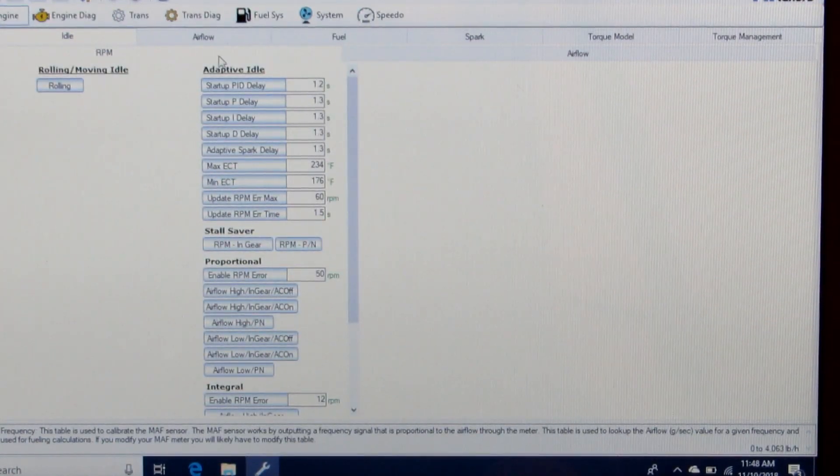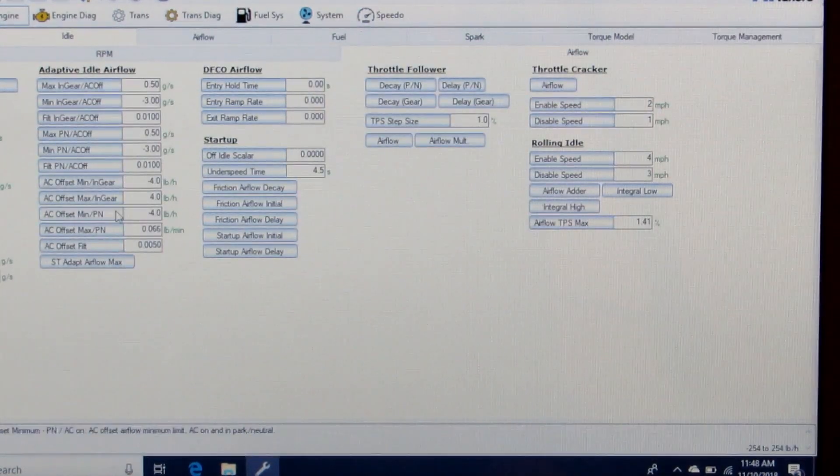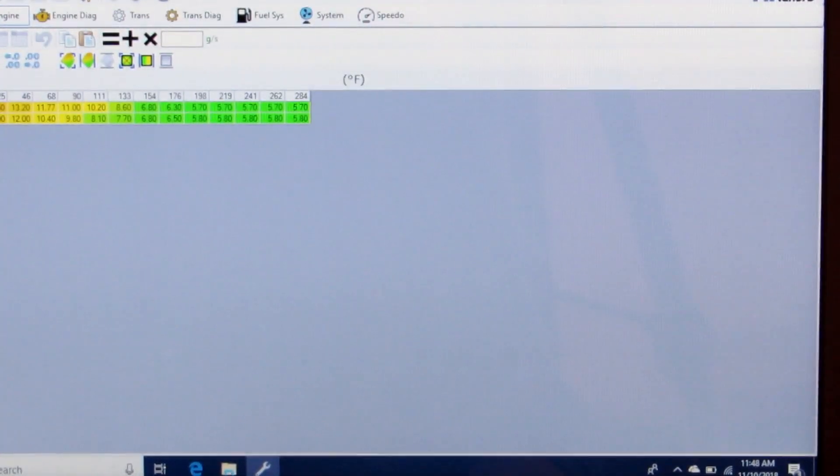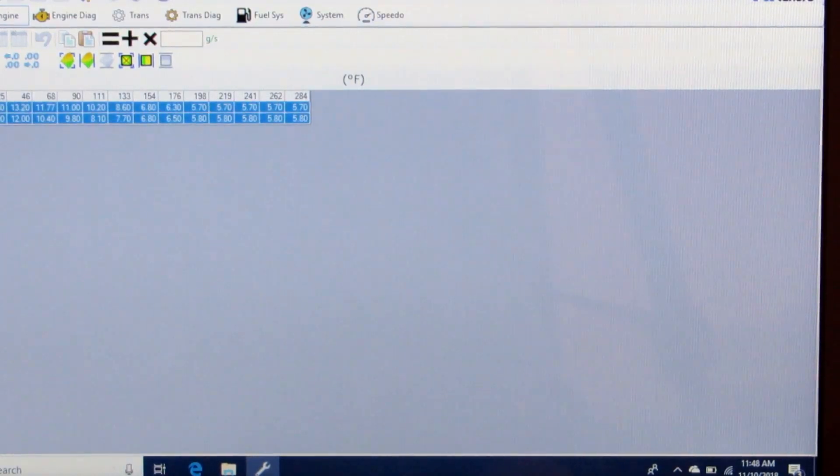Then we're going to go to Idle Airflow, and we're going to take the whole table for all temperatures and add 2 grams per second to the entire table.